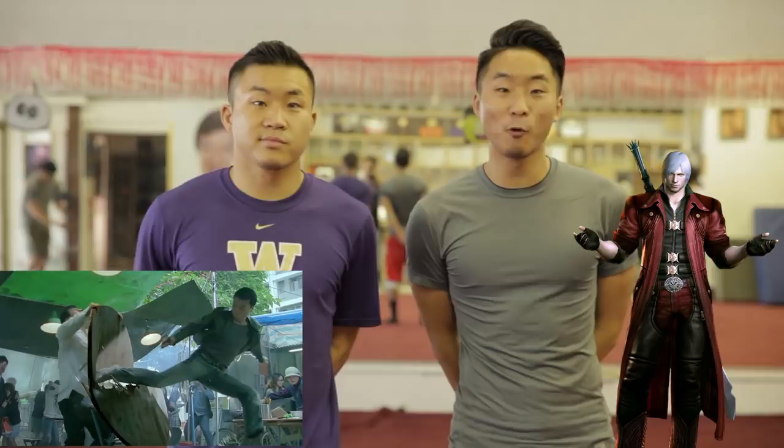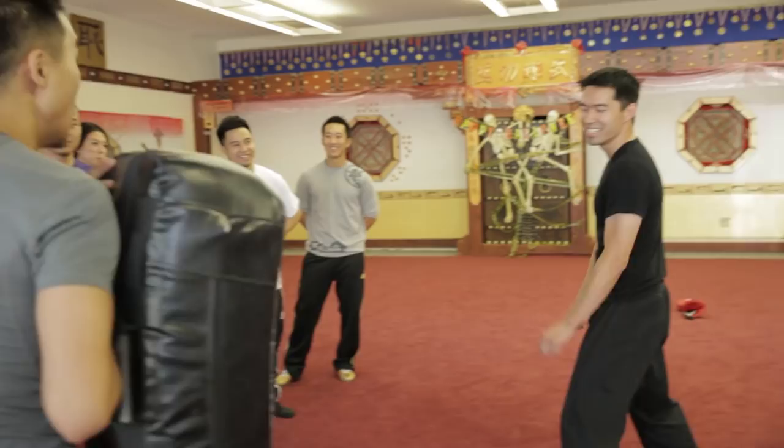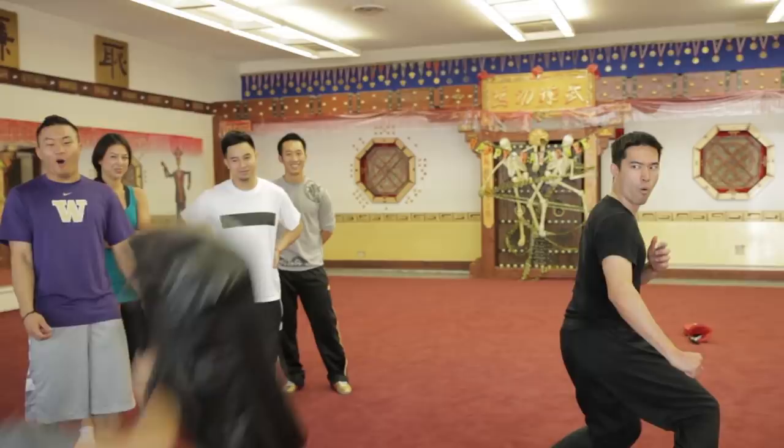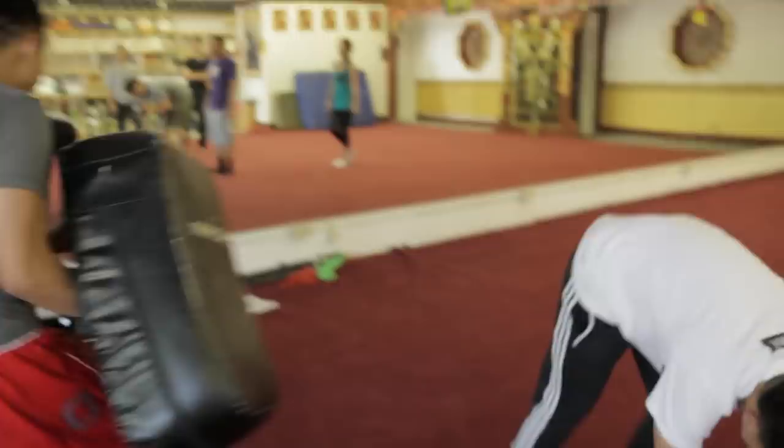Number two: the jumping back kick, as seen with Donnie Yen from Flashpoint and Dante from Devil May Cry. So the jumping back kick — this is one of my favorites because it is a counter-offensive move and it's perfect for people who are lazy. The first thing you want to do is spot the target over your shoulder, then throw the leg. You're not gonna get into medical school! I got this! I went through all your YouTube videos last night and disliked them all. It's all good man, I forgive you — I'm not a hateful person. I heard your mom's pho is flavorless, bro. Don't talk about someone's mom's pho, okay?